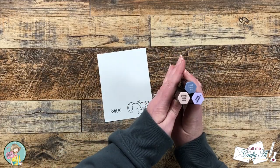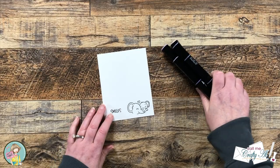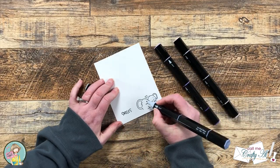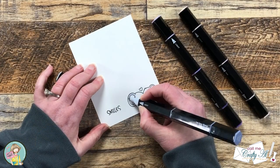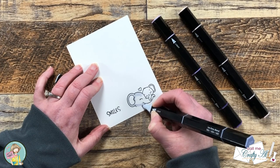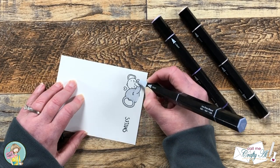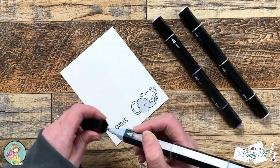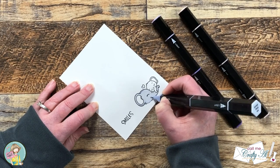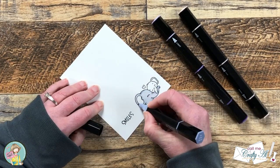To color my image today I'm going to be using Spectrum Noir Tri-Blend Markers and I will list the individual colors in the description box below. I like to use these because all three shades you need are right there in one marker. I won't explain too much about the coloring because nothing I do is that complicated, but I will let you watch the process, so I'll turn on a little music. If you don't want to see the process you can skip forward probably a minute or so.